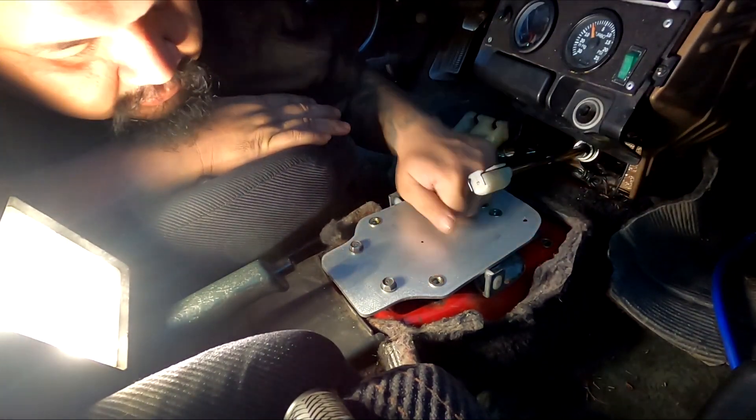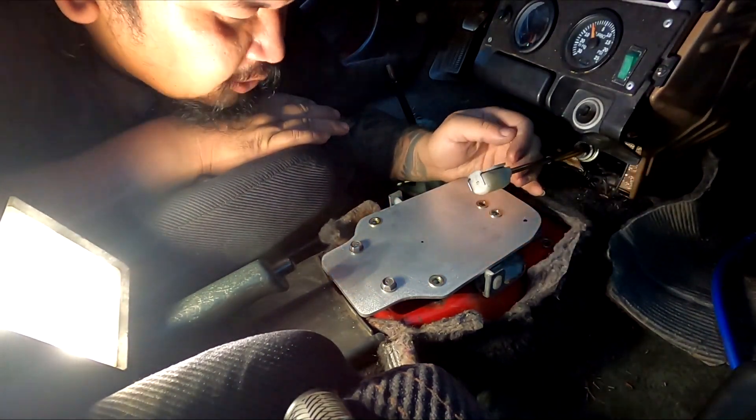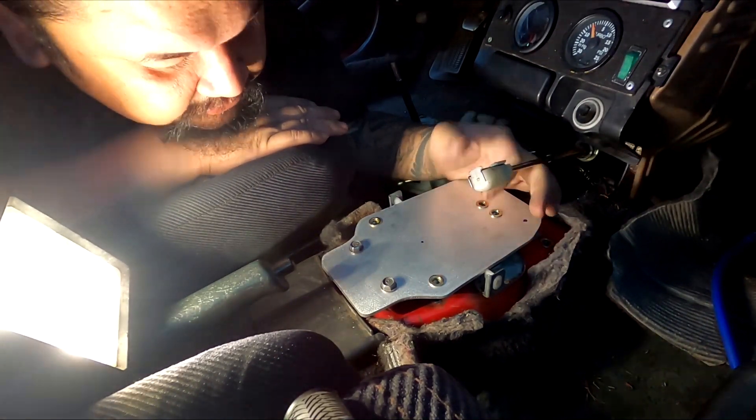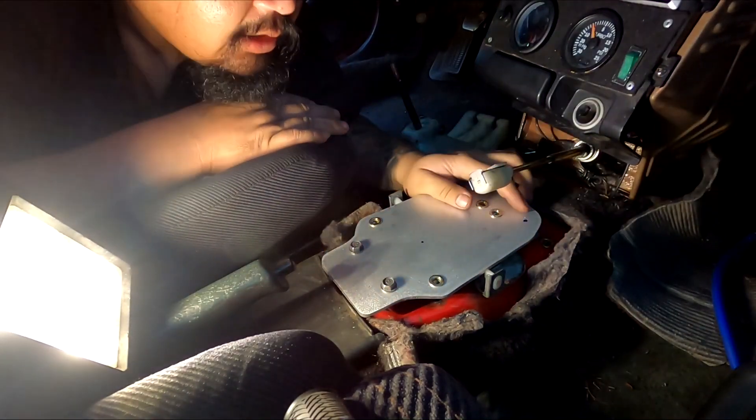With just two bolts it's already solid. I'm going to go ahead and repeat the process for the two in the front and get this shifter box mounted so we can go for a drive.